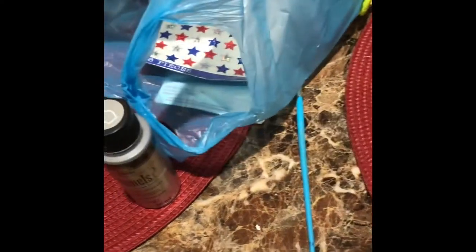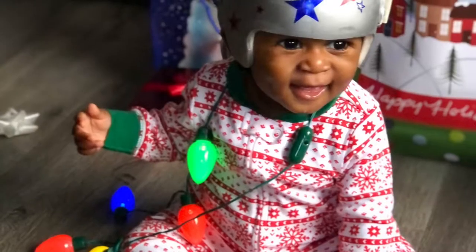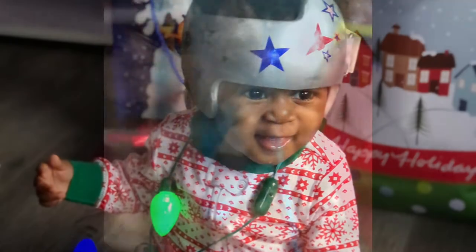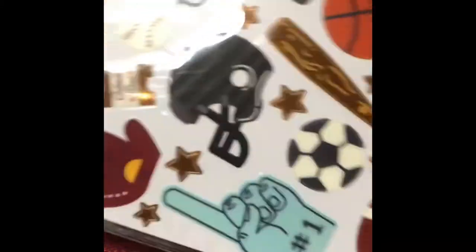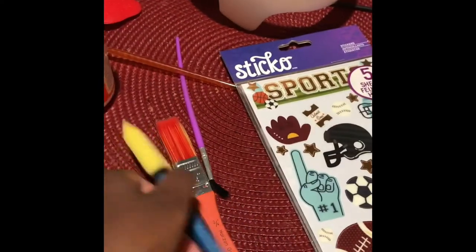I got some items from Walmart and we're gonna decorate it. The first time around I used stickers with a gray and silver background — you've seen that if you looked at my other videos. However, right now we're gonna go green, sports themed, and we're going to use Mod Podge.